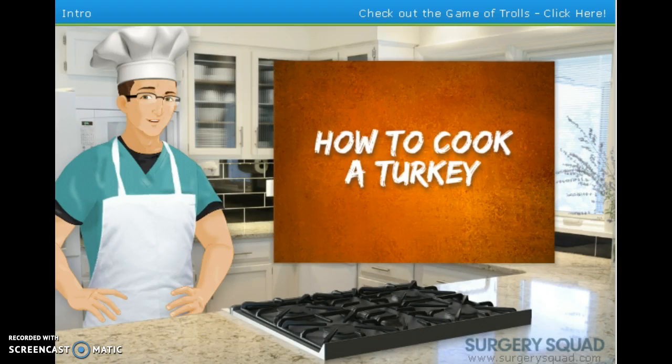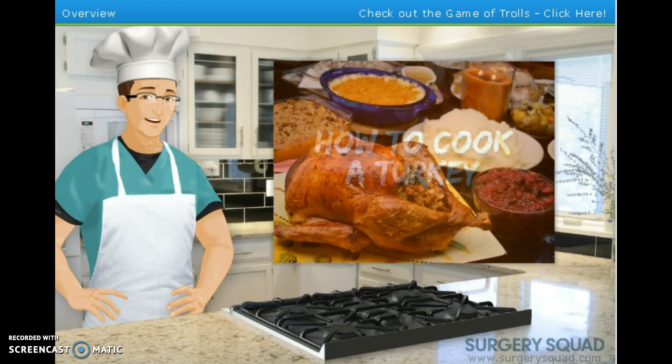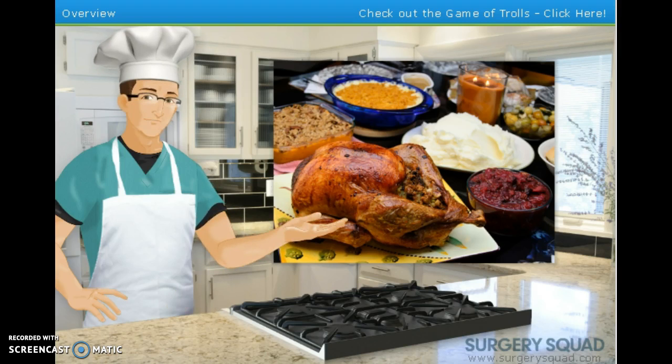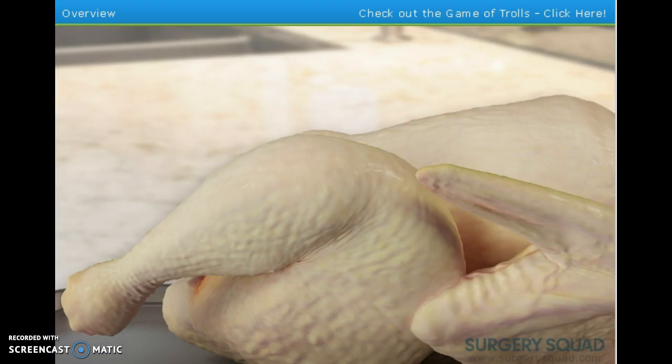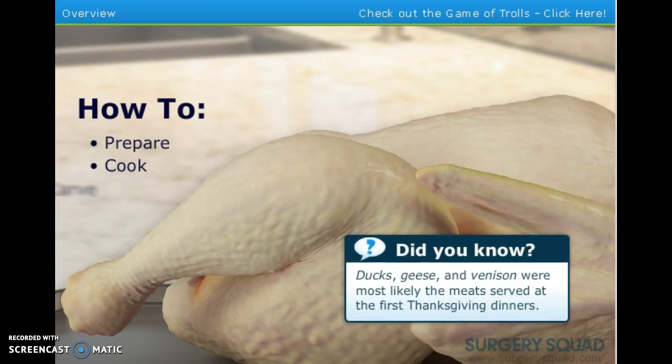Hello, and welcome to Surgery Squad's Thanksgiving Special: How To Cook A Turkey. I'm Dr. Jeff, and I'll be guiding you through this delicious procedure. Nothing helps me relax more after a challenging day in the OR than cooking a fine meal, and I especially love doing it for family and friends at a big Thanksgiving dinner. The guest of honor at any Thanksgiving dinner is the turkey. Today we're going to show you how to prepare, cook, and carve your bird to help make this Thanksgiving and others to come delicious and memorable.